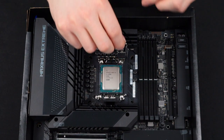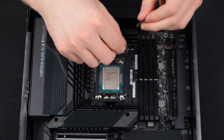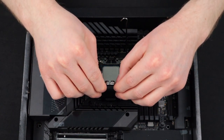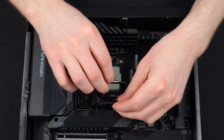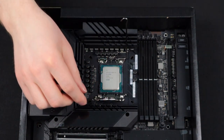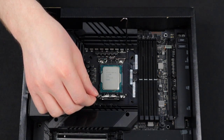I'm going to go ahead and remove the CPU socket arm cover. And I'm also going to remove the CPU socket lid cover.